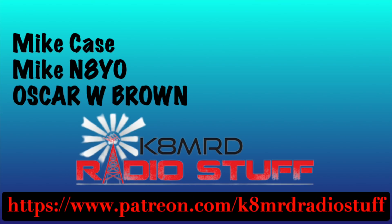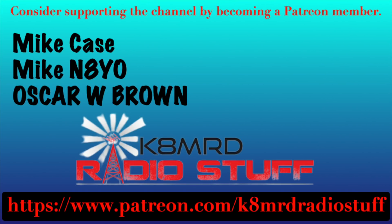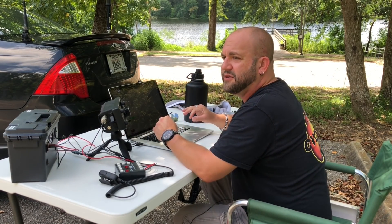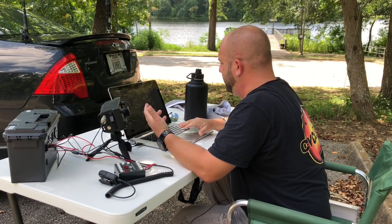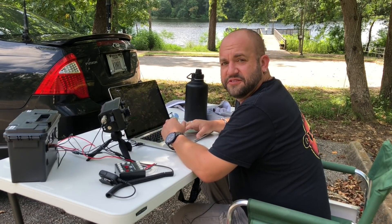I'd like to say thank you to my newest Patreon members. If you'd like to support the channel, head over to patreon.com/k8mrdradiostuff. Full disclosure: I've done Whisper exactly once in my life, so definitely not a pro at this, but hopefully we can make this happen — and if not, you just won't see this video.